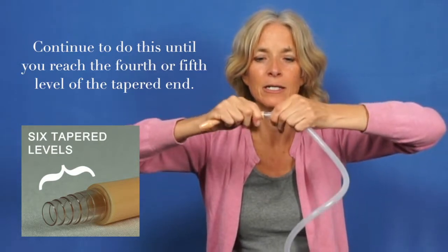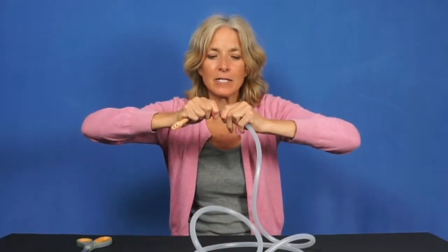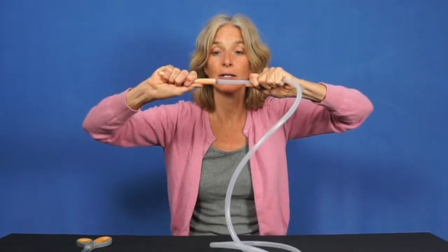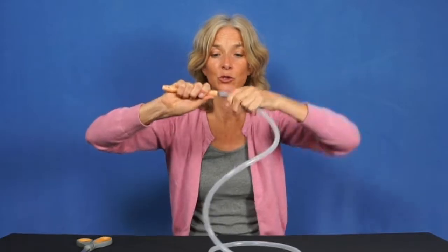Just keep turning and pushing. You can get it so far up that there's just no way that this is going to come off when someone is doing an enema. That's what you want to do.